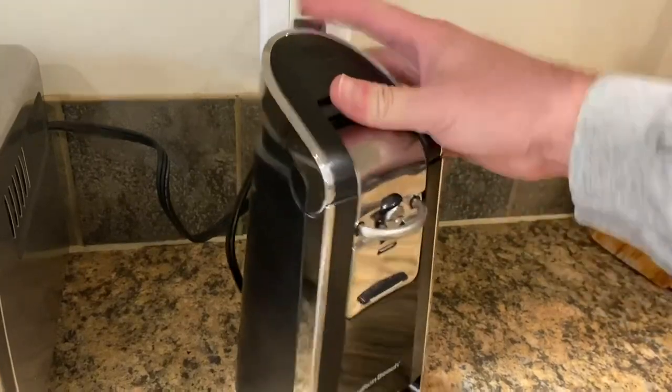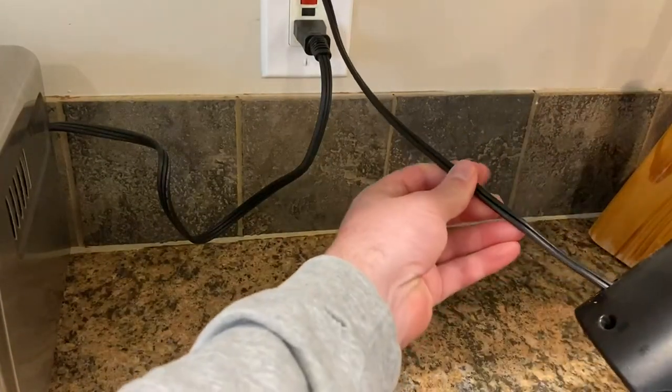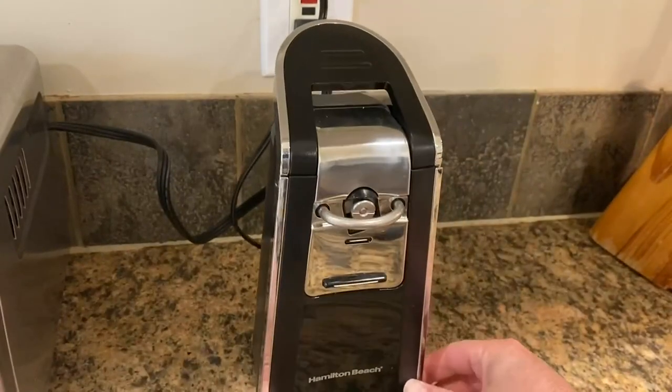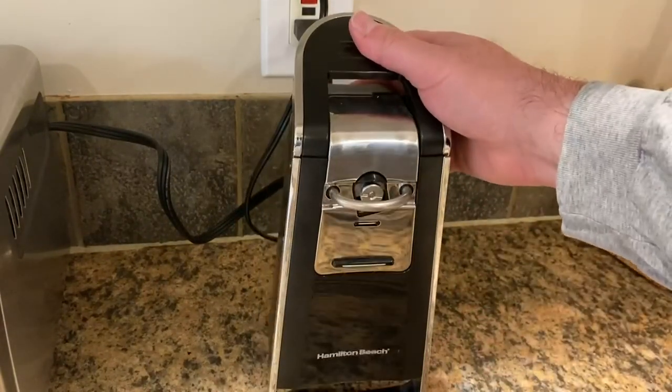The other thing is cord length. Here's the cord — as you can see, it is not very long. I would say maybe a foot. It doesn't come out or retract or anything. Not a huge deal for where we have it, but I could imagine some people might want a longer cord.